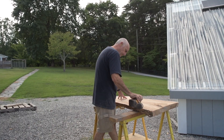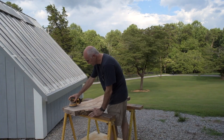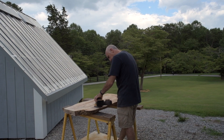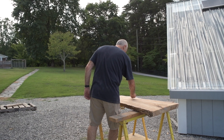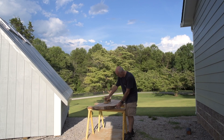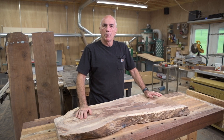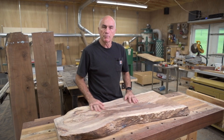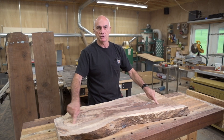I worked my way up through the grits, starting at 60, then 80, 120, 180, then 220. Between each grit, I just put a lot of pencil marks on there so I know when I'm done with that grit. We're pretty well sanded now. There's still some touch-up to do, but I'm going to work on the sides and start getting ready to machine the bottom.